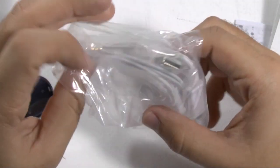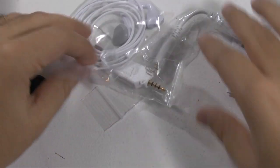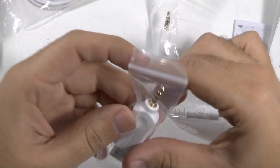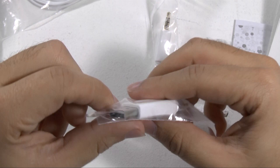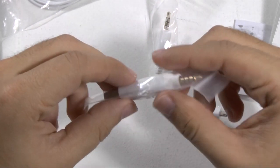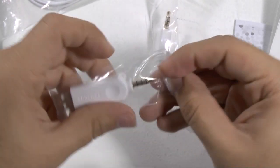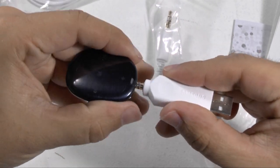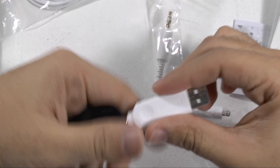And then a bag — let me make sure this bag has stuff in it. So we have the headphone-to-female USB — or no, just a regular USB. So this you can use, of course, to connect it to the computer. Just plug it in to your device and then into your computer to download songs.